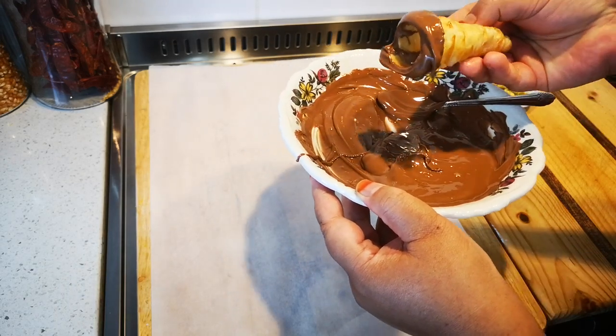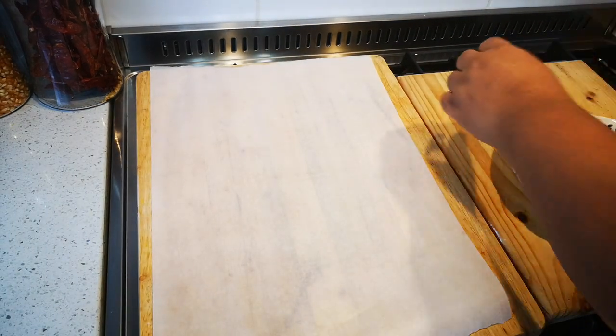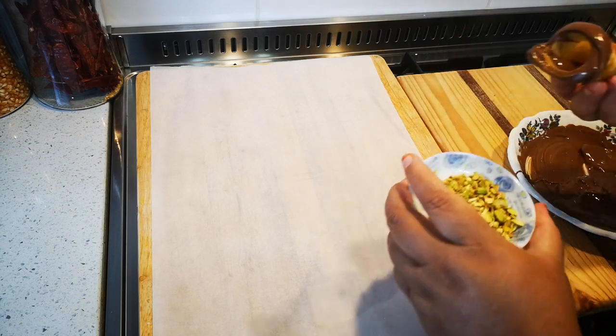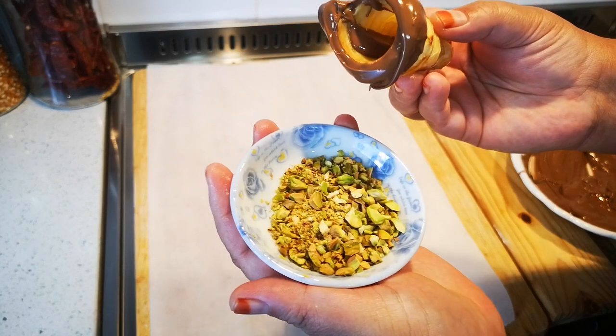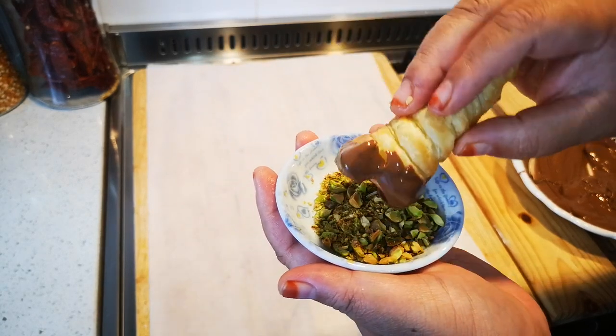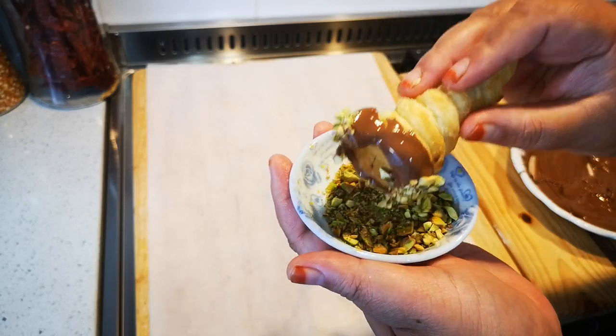This is optional — where you dip it in some chopped pistachio nuts, or any nuts you like. This is optional.